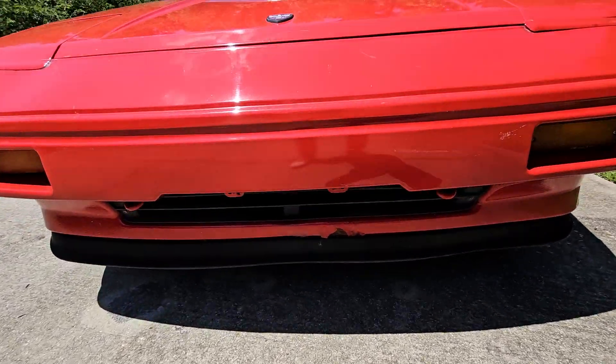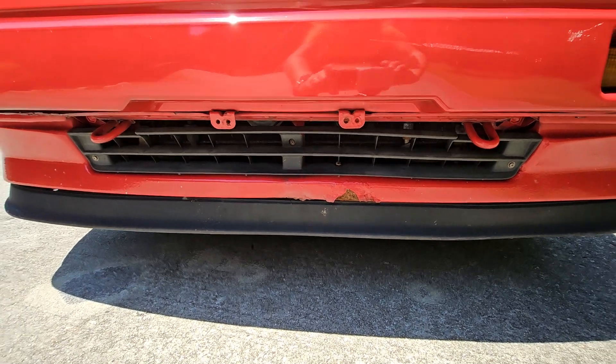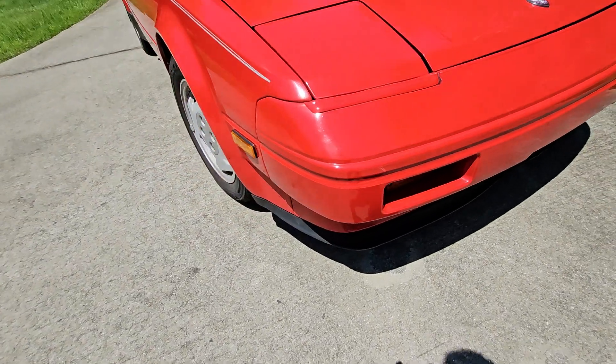Down here, this is where we have some rust on the spoiler — the front spoiler. That's the only rust on the car that I'm aware of. I don't know what the undercarriage looks like; I can't get under there.